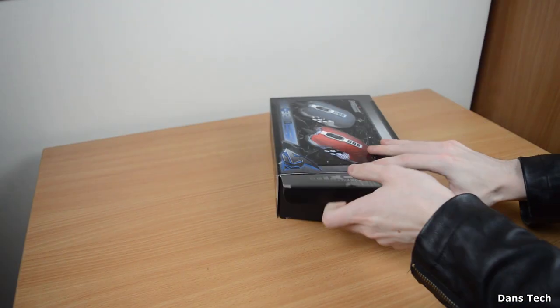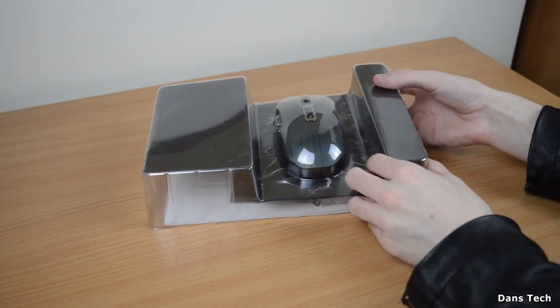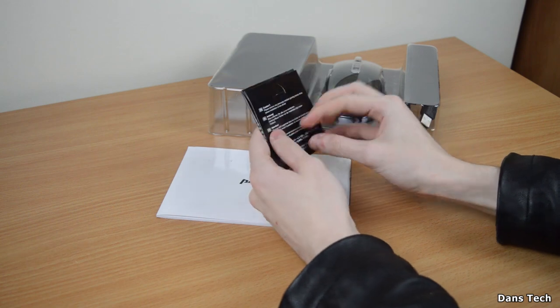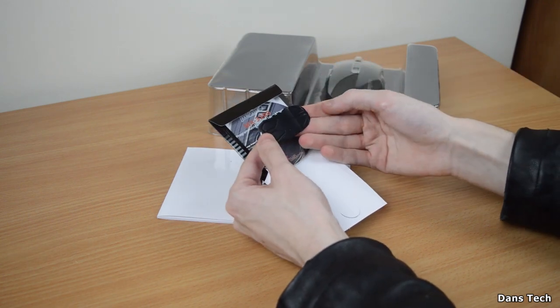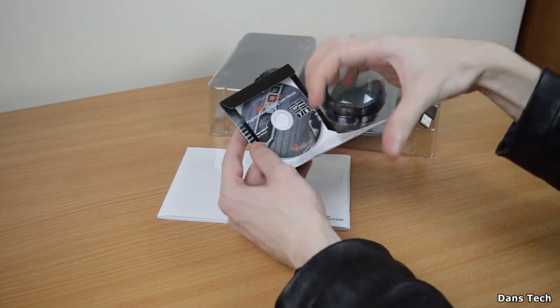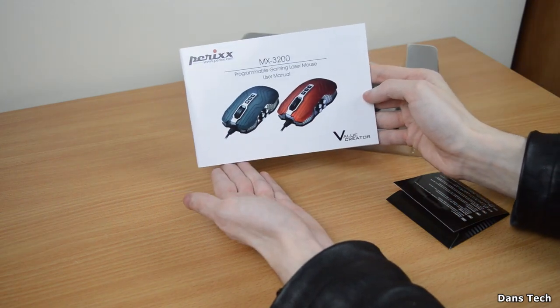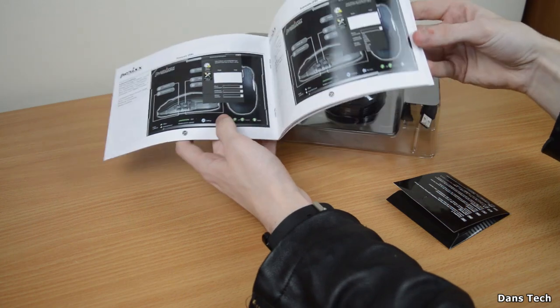So what do you get in the box? First of all, you do get your mouse, and you also get some accessories. Inside there is a disc, and you also get some glider pads — if your pads wear out on your mouse, you can replace them. You also get a user manual. This mouse is pretty well documented and the manual is all in color, so you'll be able to use the software.